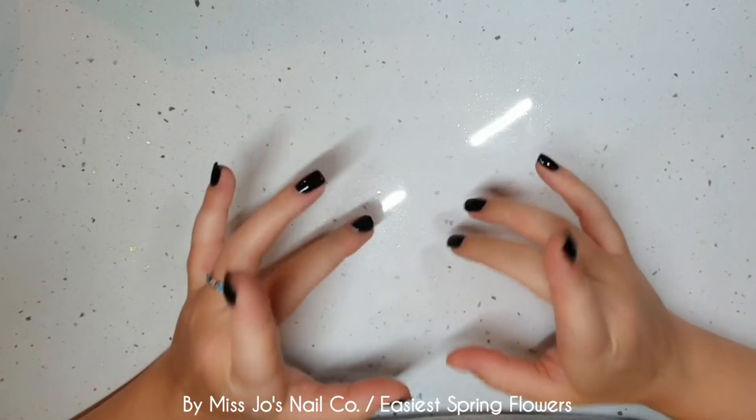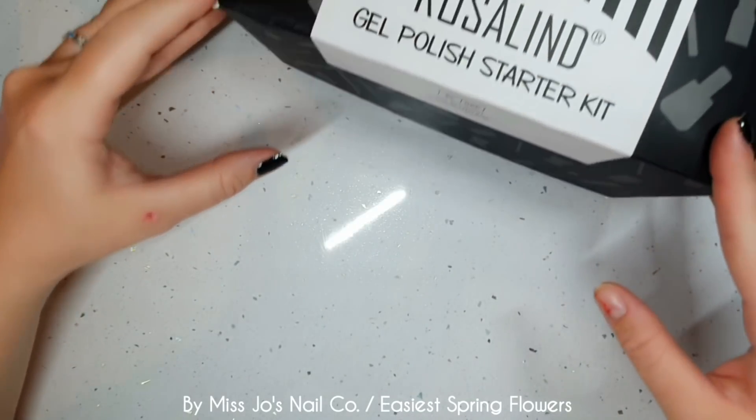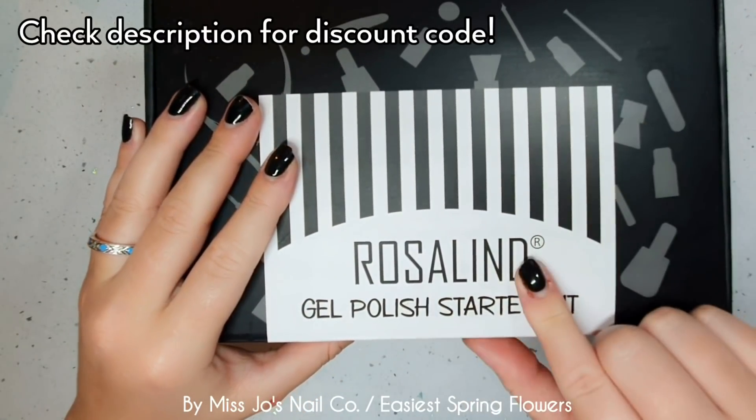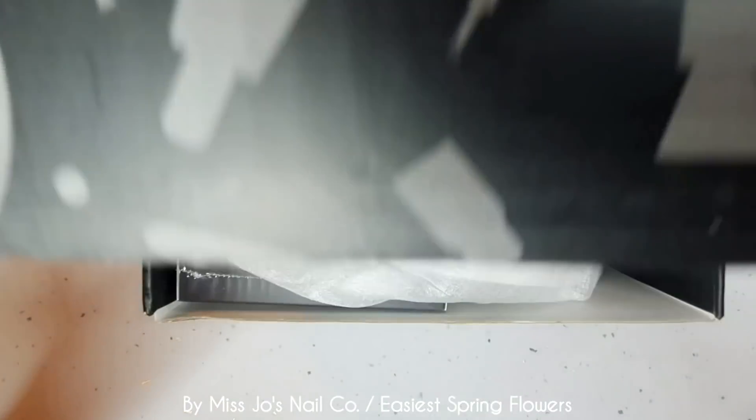Thanks for joining me today. I'm not here today — I mean I'm here but I'm not on screen. I'm busy. I was sent this from Rosalind. It's a gel polish starter kit, so I thought we'll have a look, see what's in it.